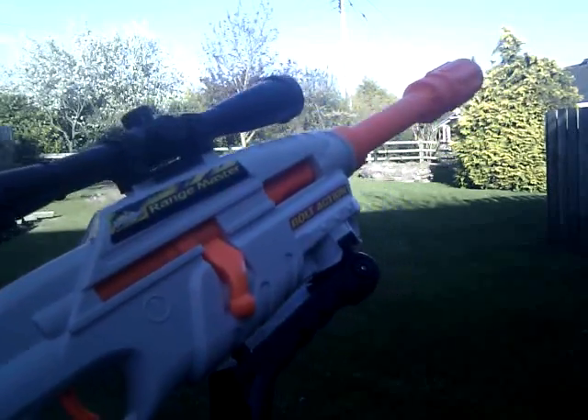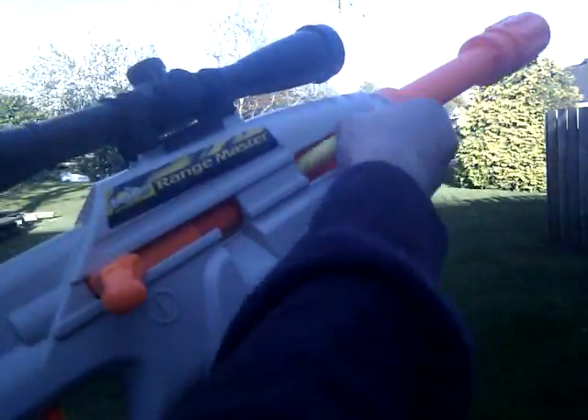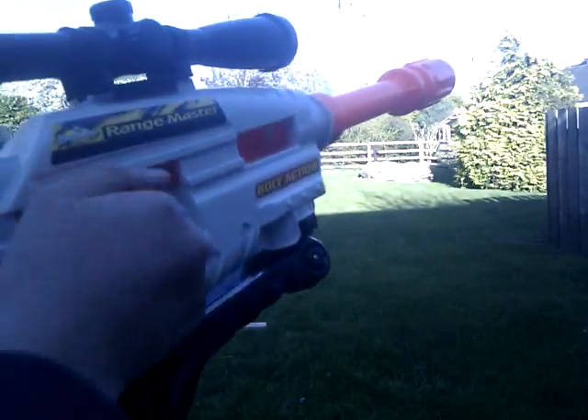Buzzbee Rangemaster range test. I'll be doing 10 shots with these Buzzbee darts with the suction tip. If I fire it flat, the barrel is going to be kept on, and I'll be pumping it about 8 times, so fire it flat.